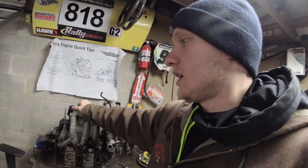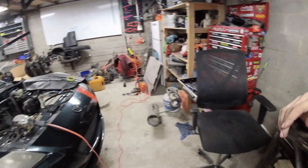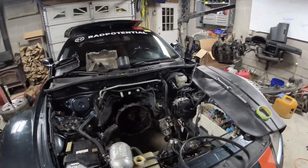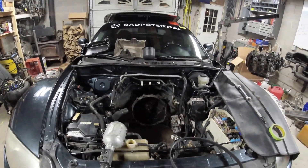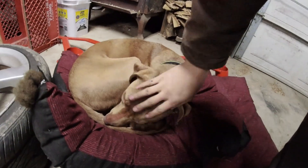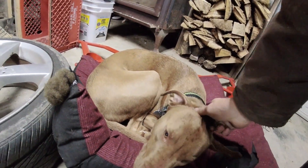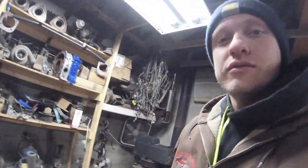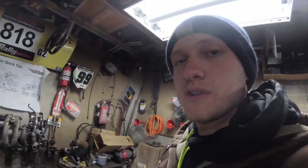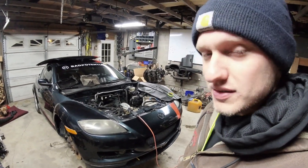We'll see you in the next video — comment below with any questions and I'll answer them. I'm going to get the wiring harness installed and hopefully get this engine dropped back into the car. Thanks very much for watching — keep it rad! It's raining today, wet and cold, no fire tonight. We had to turn the torpedo heater off while filming otherwise it sounds like we're in an airplane. We'll get this thing finished.